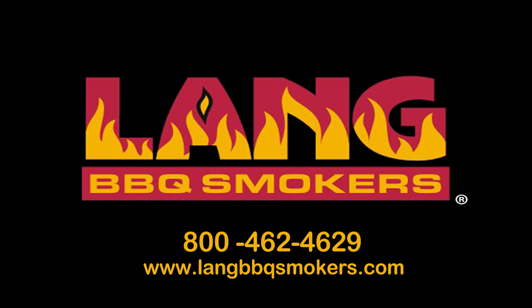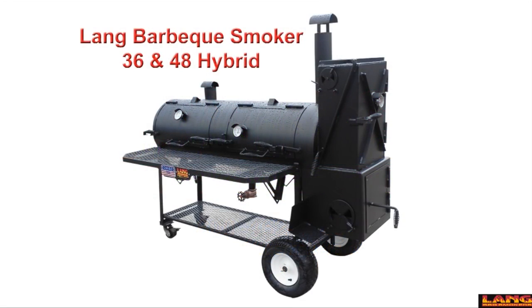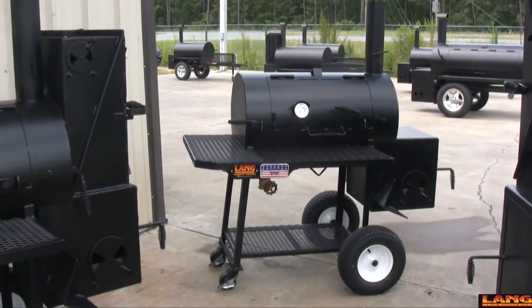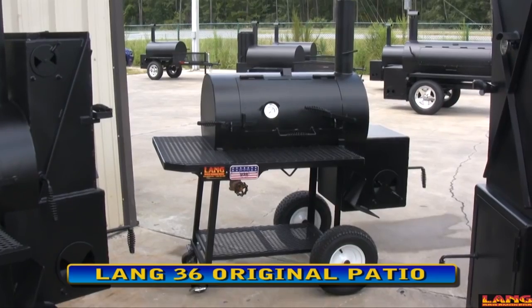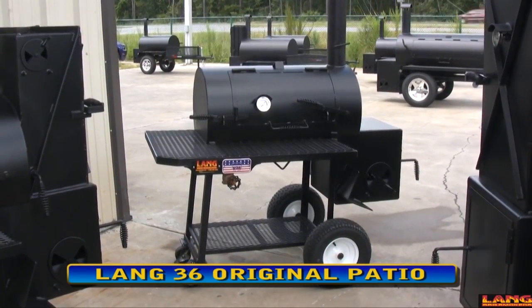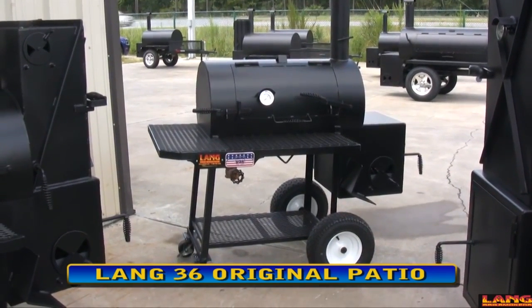We're cooking on a land. This is our legendary 36 inch patio model. It's the same unit that you see on the Pitmaster series. It's in use nationwide and it is a real popular unit.